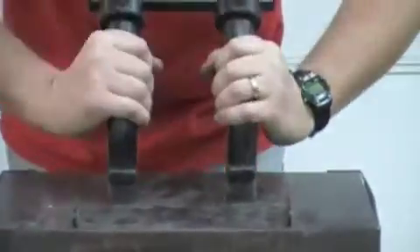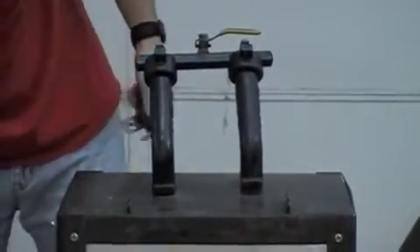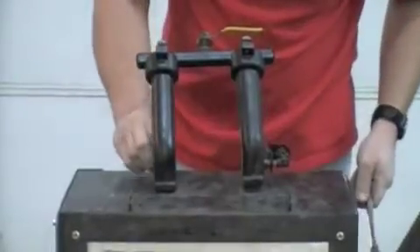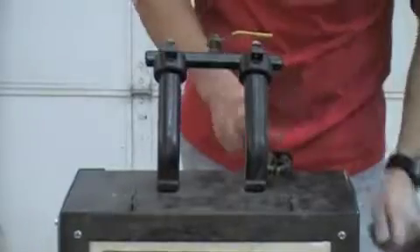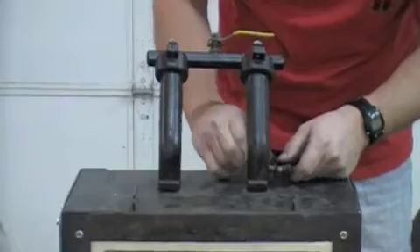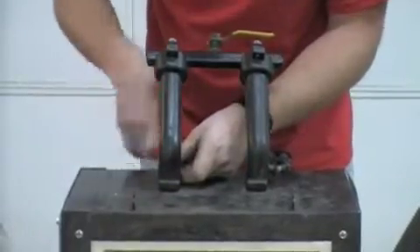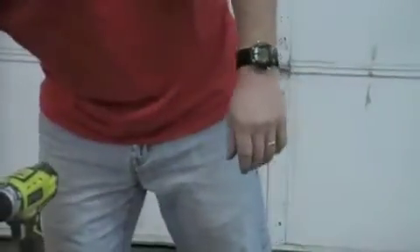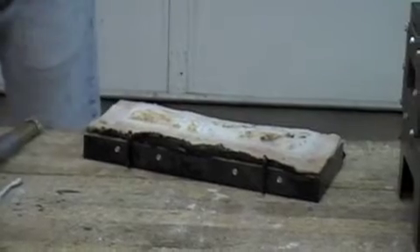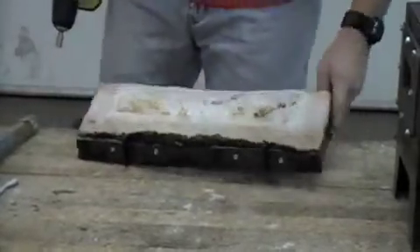Now you are ready to reinsert your burners. Once that's done, we are ready to put your new door insulation in. For this, I will be using a quarter inch nut driver — just remove your old screws.